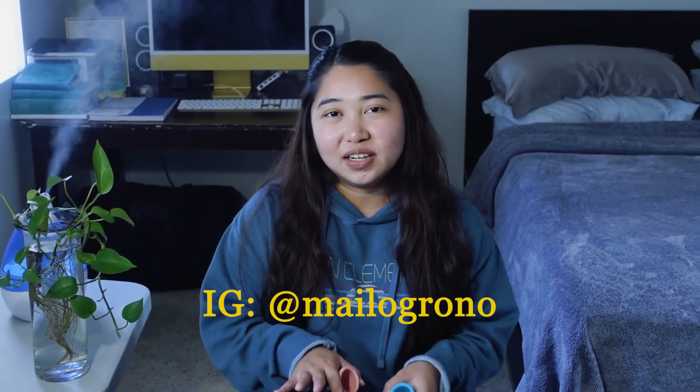So there you guys have it. If you guys like this kind of content and also married life content, please consider subscribing and turning that notification bell on. And if you guys have any questions, hesitations, or concerns, feel free to DM me on Instagram at MyLogronio and we'll chat. Thank you guys again for watching and see you guys next time. Bye!